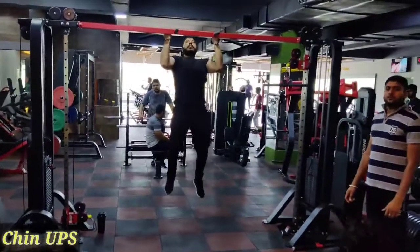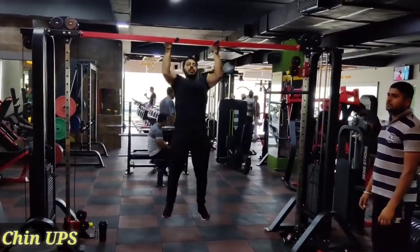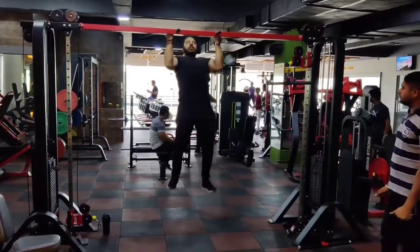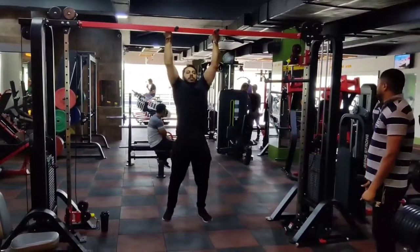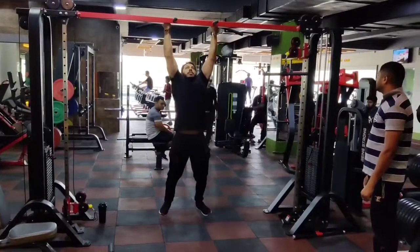Now we can do pull-ups and chin-ups. Pull-ups use an overhand grip and chin-ups use an underhand grip — chin-up, straight position.